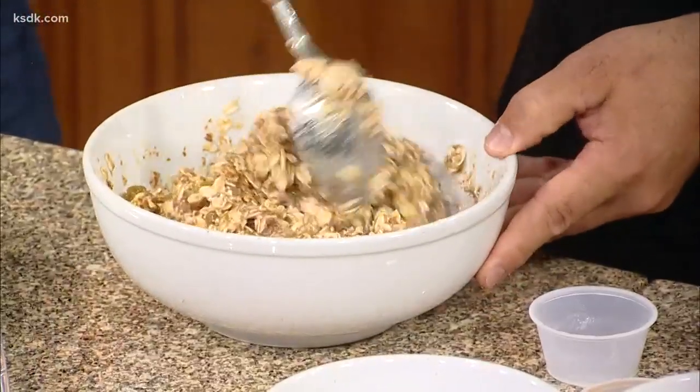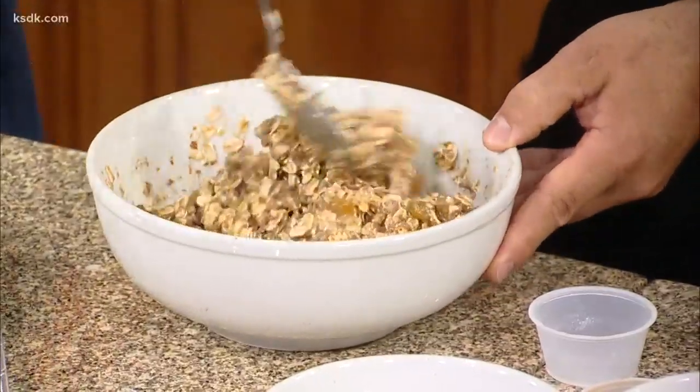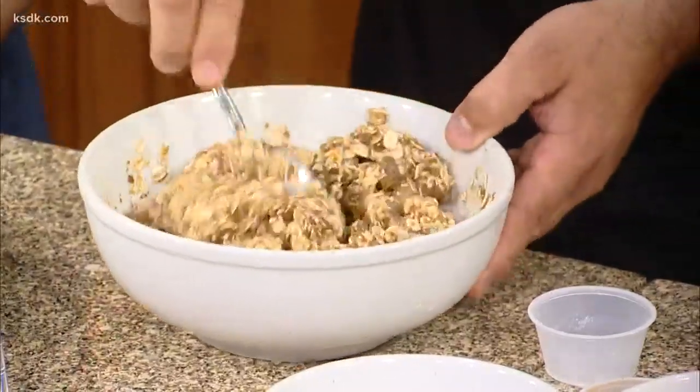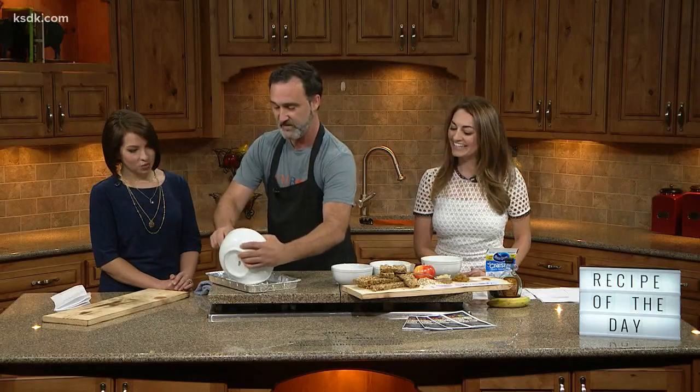This reminds me of a certain granola bar you find at the store. I have a runner — school just started — and when he runs five, six, seven miles a day his appetite goes up quickly. I need something he can grab on the go because he's a boy and does not want to get up terribly early.